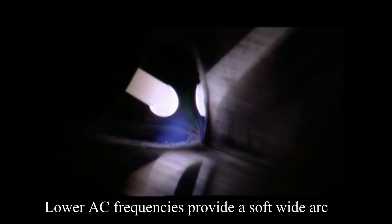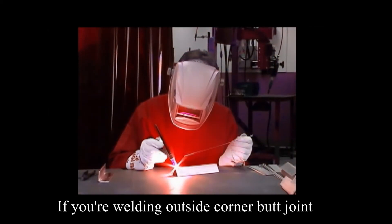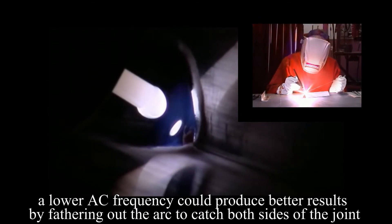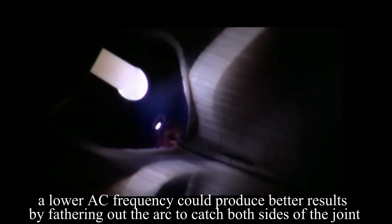Lower AC frequencies provide a soft, wide arc. If you're welding outside corner butt joints, a lower AC frequency could produce better results by fanning out the arc to catch both sides of the joint.